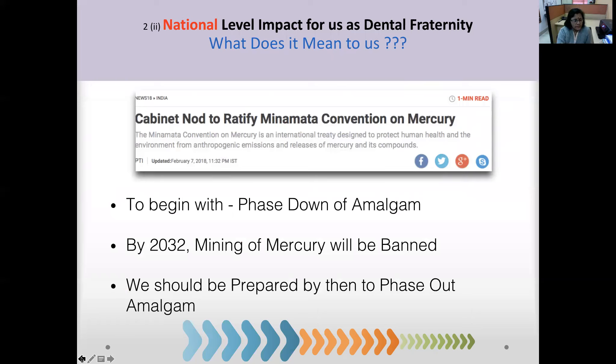The Cabinet ratified the Minamata Convention on Mercury on 7th February 2018, signaling the beginning of amalgam phase-down in India. It was also decided that by 2032 the mining of mercury will be banned, and as a dental fraternity, we should all be prepared by then for a 100% phase-out.